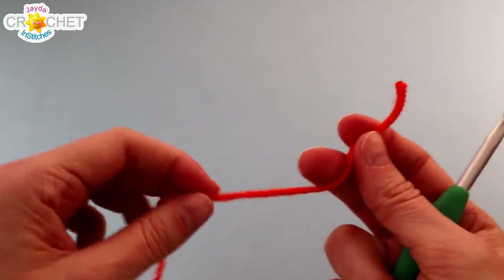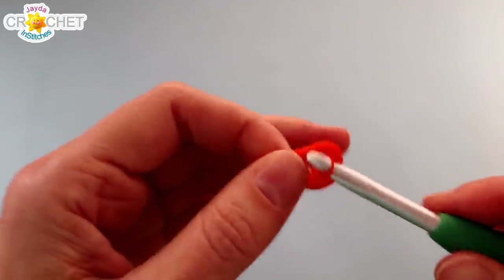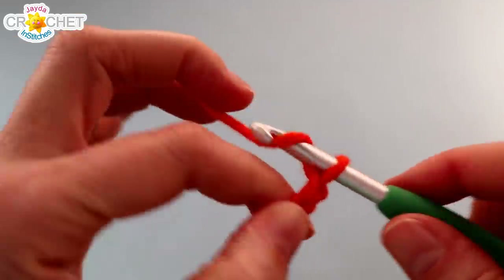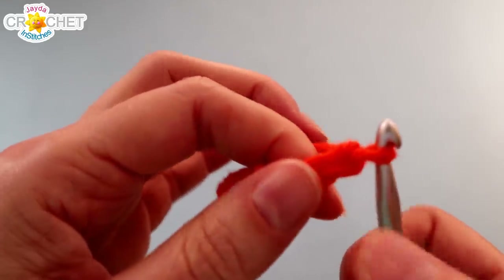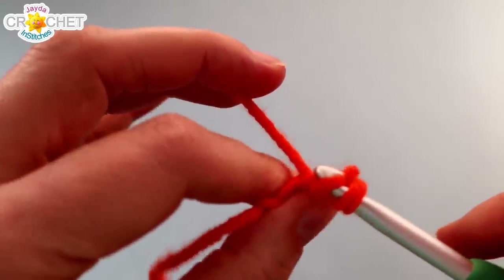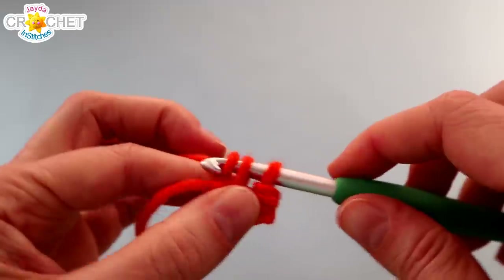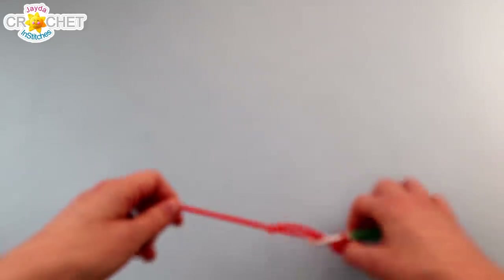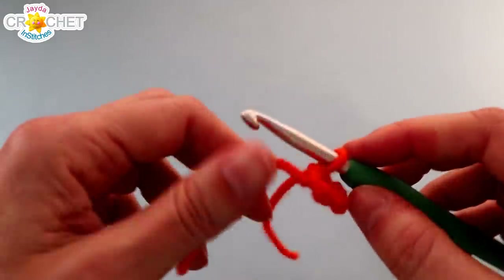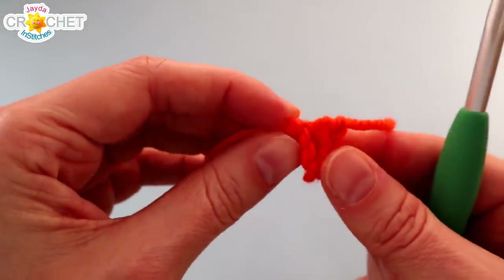Now let's make our snowman a little tiny carrot nose. Grab your orange yarn and begin with a slipknot. Chain 3. Once you have a chain of 3, skip over the first chain, find the second chain, and slip stitch into it — try not to make it too tight. Then single crochet into the last chain. That's it, that's all you need to do. Snip your yarn — you don't need too much, but you are going to do a little bit of sewing with it. Fasten off and leave both of those tails open and available. You can just put your little nose to the side for now.